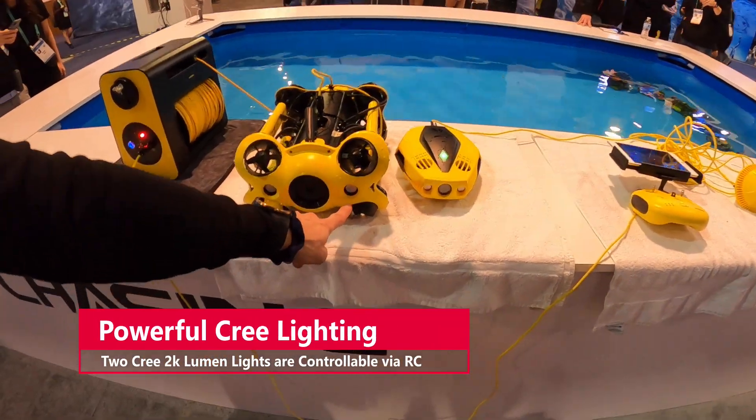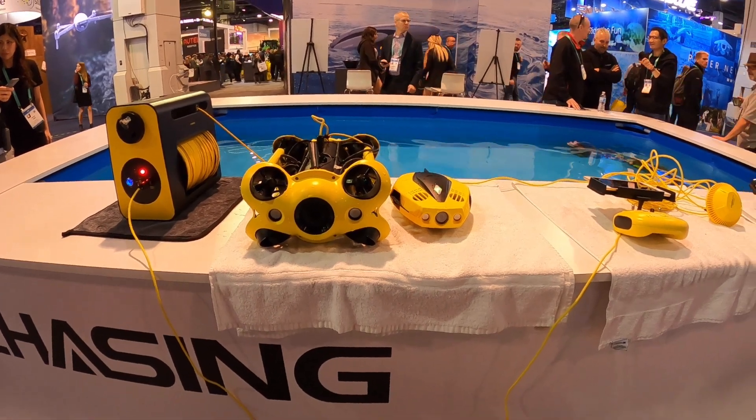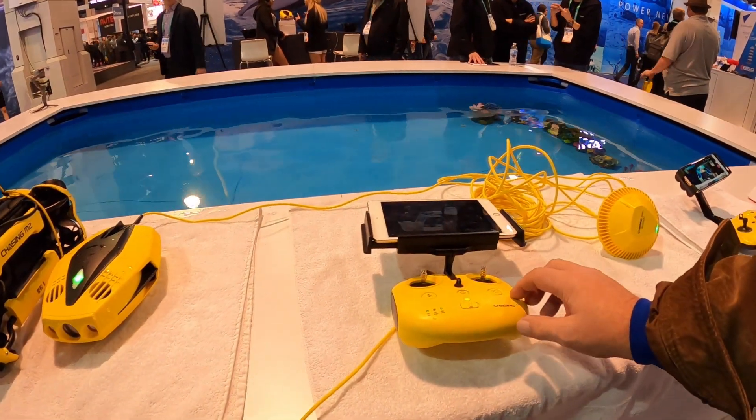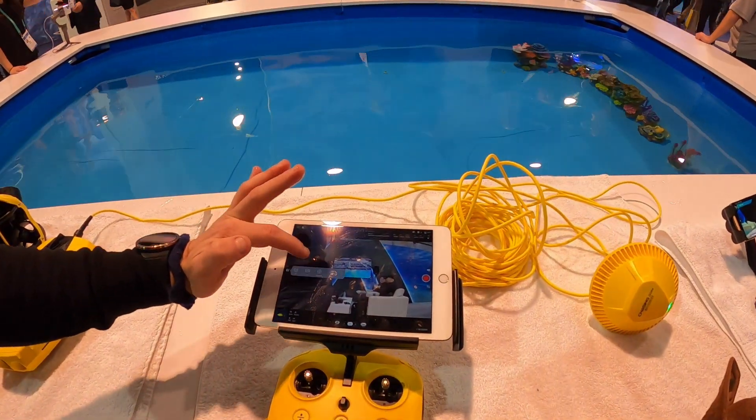You've got two Cree 2,000 lumen lights now — much brighter. They're controllable via the controller; you can set them bright or turn them down.